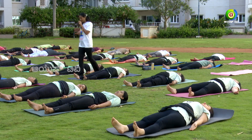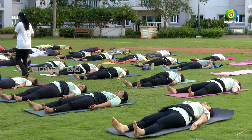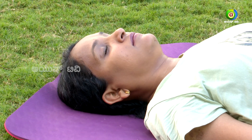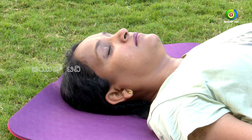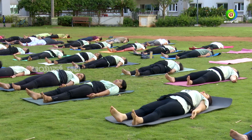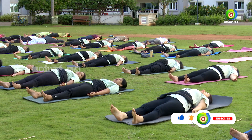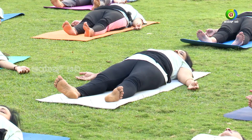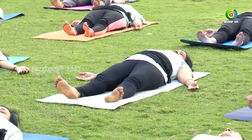Let us concentrate on each and every part of our body and try to relax it, starting from the foot to the tip of the head. Now concentrate on your foot — relax it. Ankles — relax it. Knee joints — relax it. Thighs — relax it.